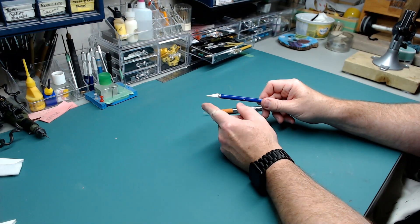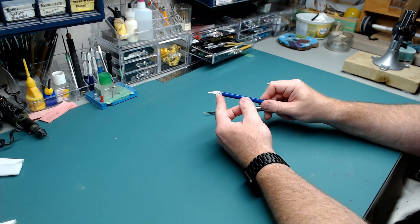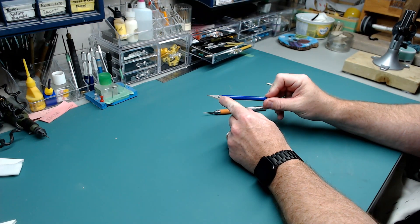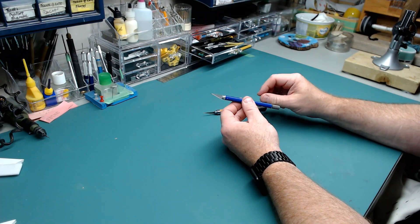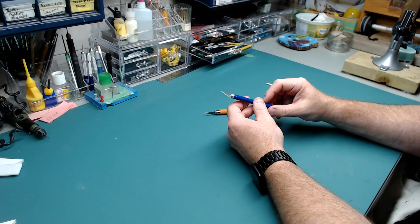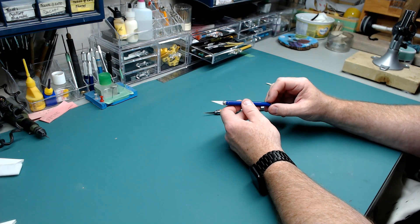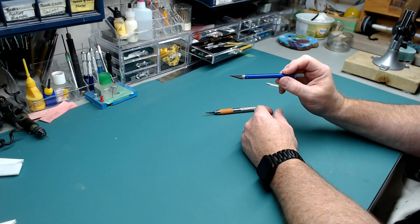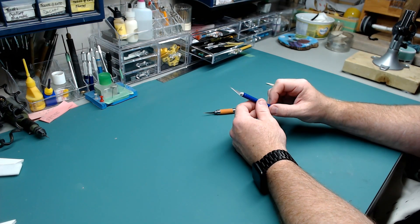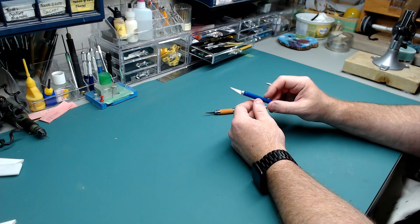The blades you can put in there come in all kinds of different shapes. The blade of choice that a large number of hobbyists use is the number 11 blade. It's a specific shape that we've all gotten used to. I'm subscribed to around 1,500 YouTube channels and I see a lot of guys using the number 11 blade. It's generally the most commonly used — a comfortable and easy shape to work with.